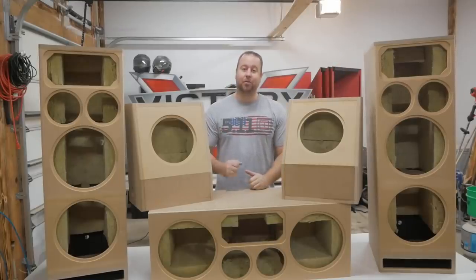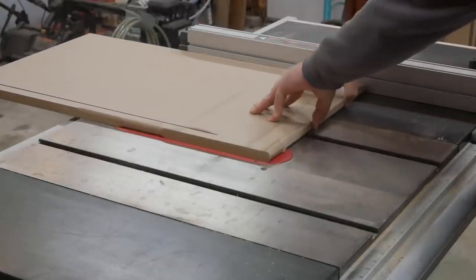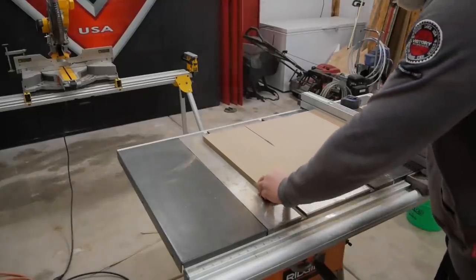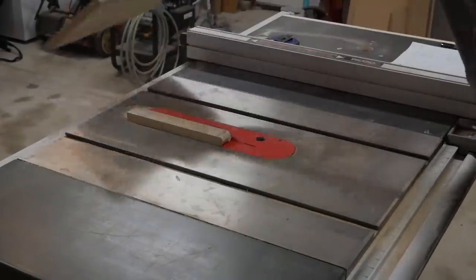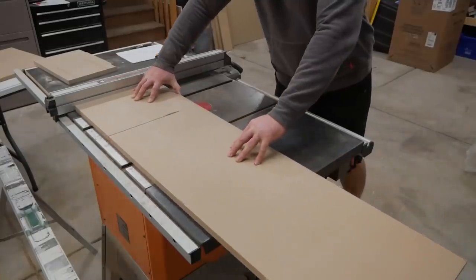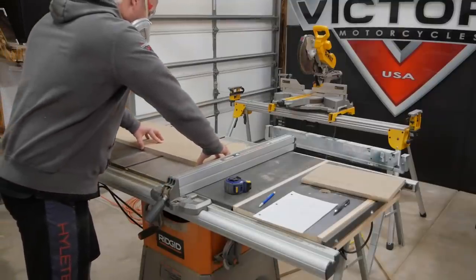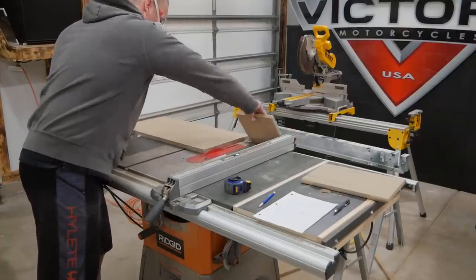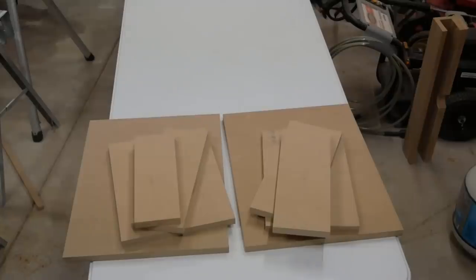We'll go ahead and get started with the Volt 10s first. The first step was to make all the cuts for both boxes. I'll leave a link in the description below for the cuts that I used, but keep in mind that these were built specifically for my room so these may not work for your particular situation. The boxes for the Volt 10s will be roughly one cubic foot and will include a 10 inch woofer and compression driver in a coaxial design.